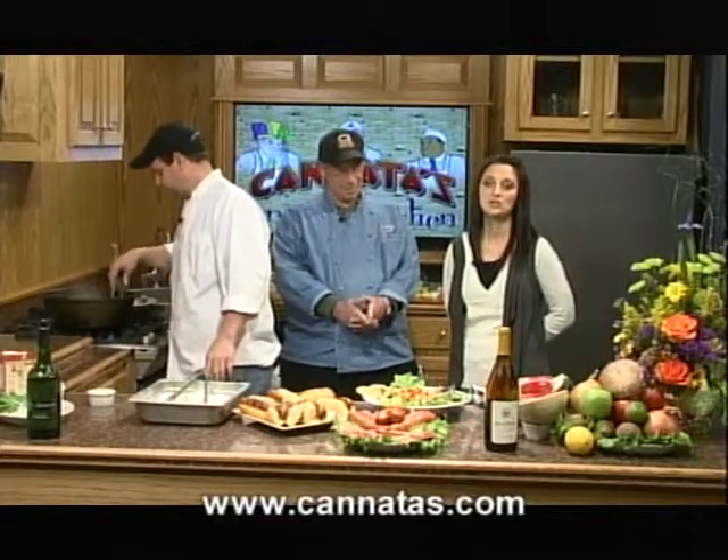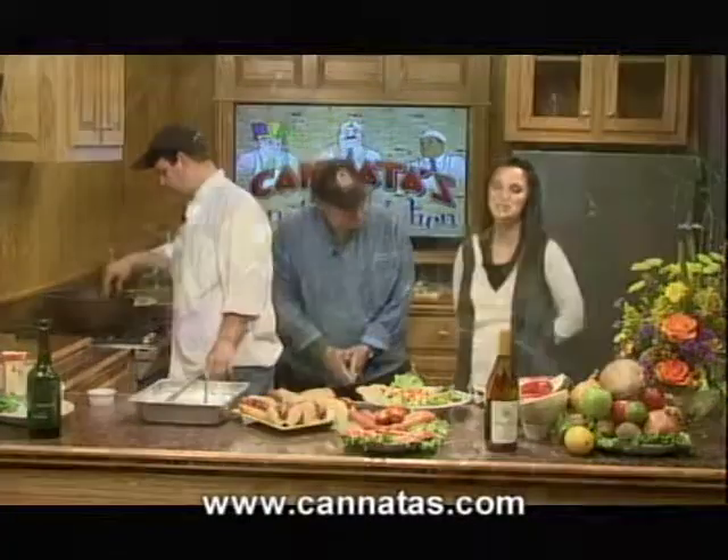Well, we're going to go ahead and wrap this segment up. For everyone watching, don't go away. When we come back, we'll give you the information on our flowers, and we'll give you information on King Cakes catering, and we'll have our special guests once again. So stay right there.